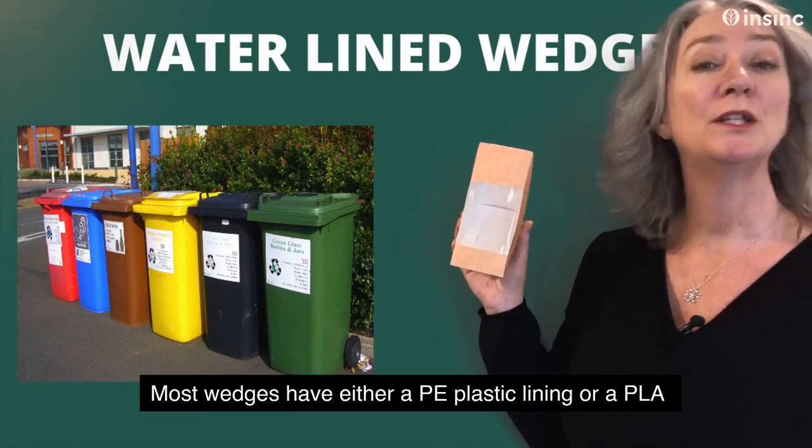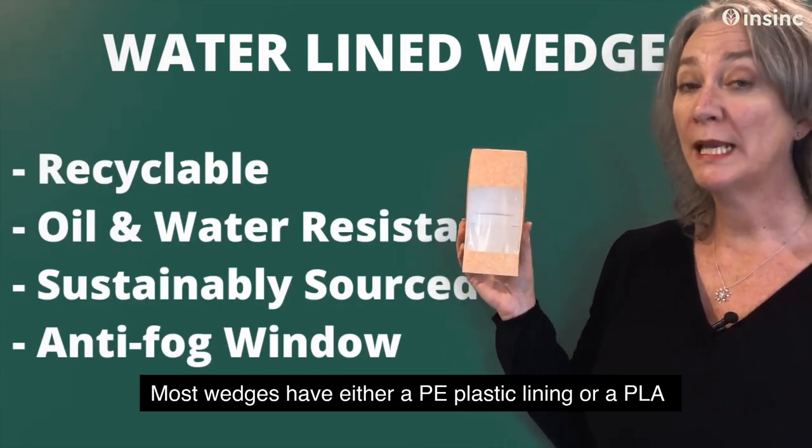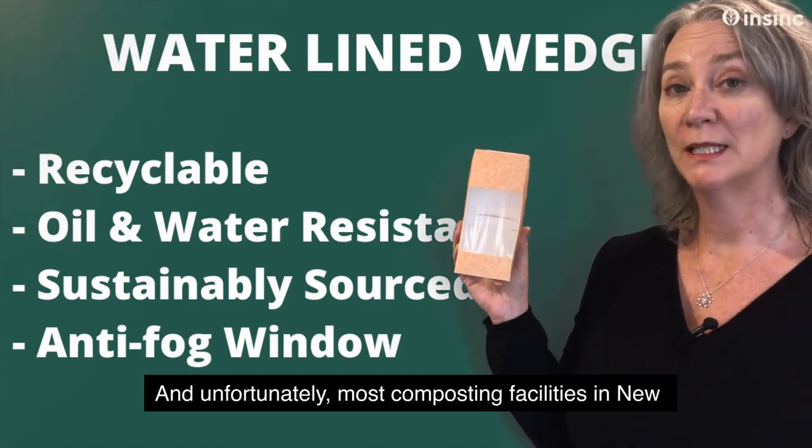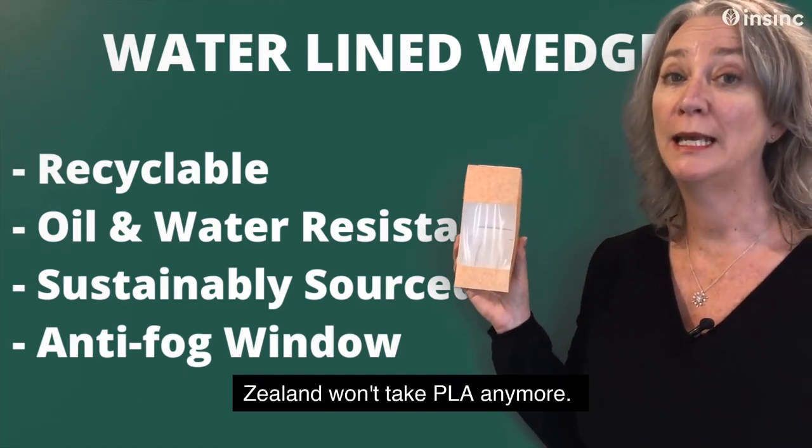Most wedges have either a PE plastic lining or a PLA bioplastic lining, and unfortunately most composting facilities in New Zealand won't take PLA anymore.